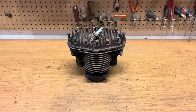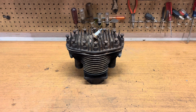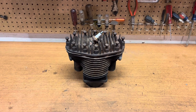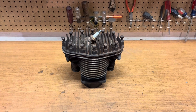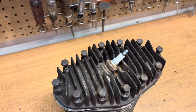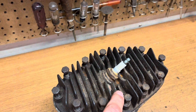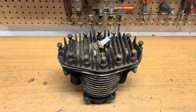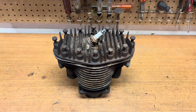Hello everybody, welcome back to my 1943 Gravely Model L restoration project. Yesterday I took the top end off the engine and I'm going to start working on that today. I've got a different cylinder head that I'm going to use on this project because you can see there's a broken fin right there. No big deal, but I am going to utilize this head today when I go to sandblast — I'll explain that in a little bit.